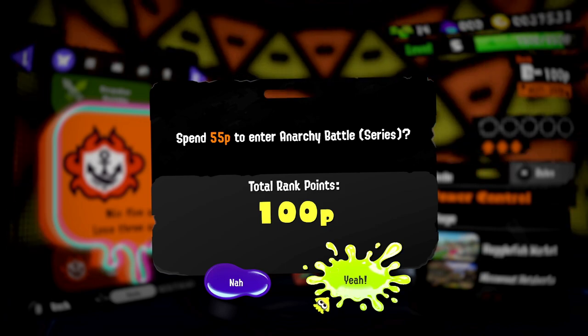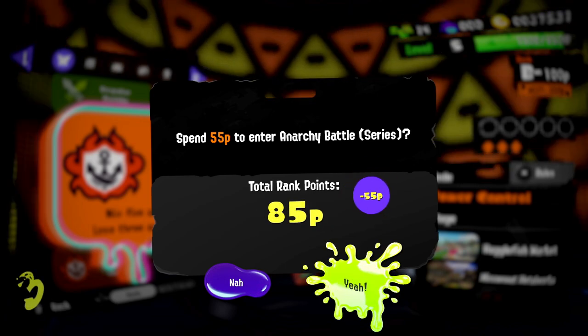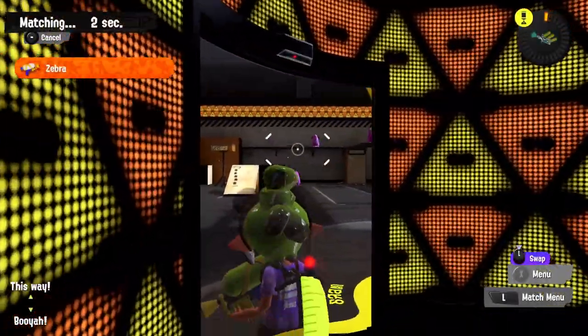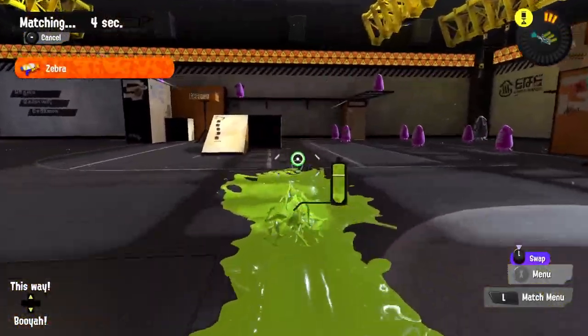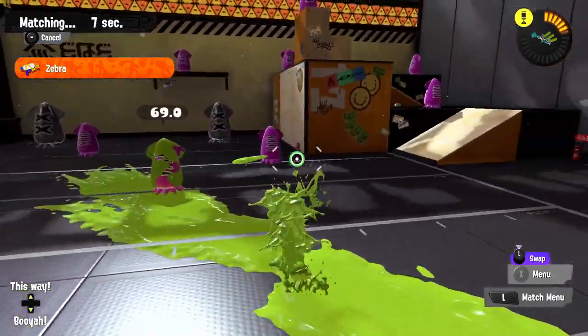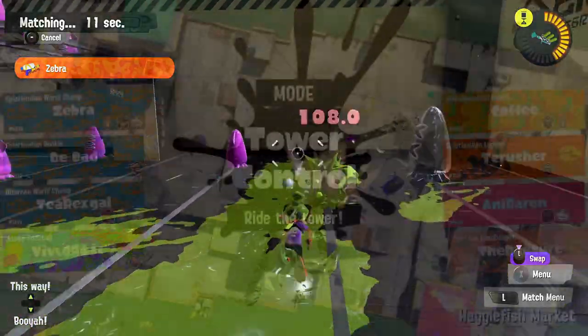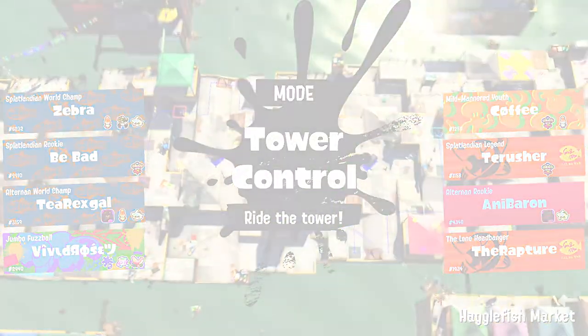I need to spend 55 points to enter the anarchy battle series and we only have 100 at the moment, so hopefully we can keep up with the competition and make some of those points back — or we won't be able to enter again. Not sure what happens then. Anyway, anarchy battles — let's see how it goes! Here we are at Hagglefish Market for our first round of tower control in Splatoon 3.